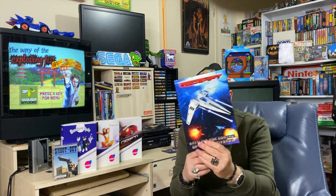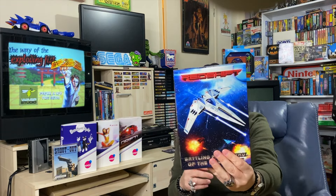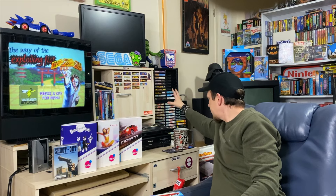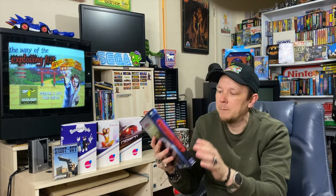That leads us to a game I regard up there with Travel Through Time - possibly better because it's an absolutely fantastic shooter on the Spectrum. It's been covered loads - I've done live streams, covered it in previous videos, many YouTubers have covered it - and that is Redshift. This game just blows me away technically; what it achieves on the ZX Spectrum is just shocking. I own the small box cassette but was gutted I missed the boat on this limited edition big box set by Bitmapsoft.